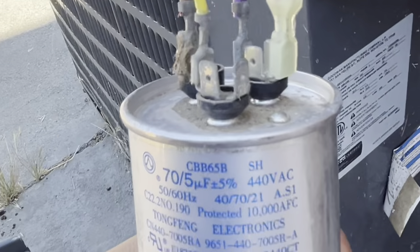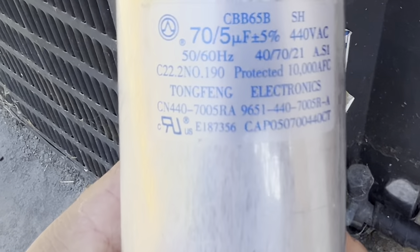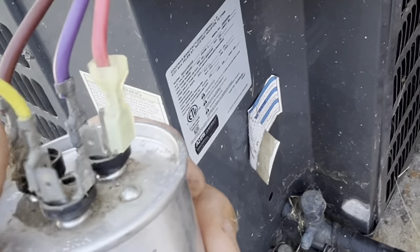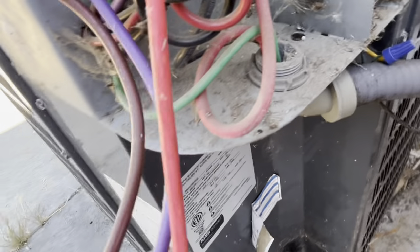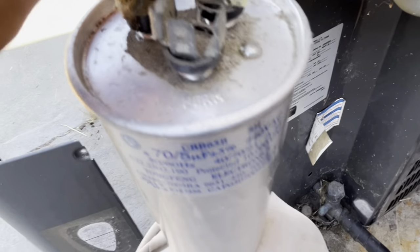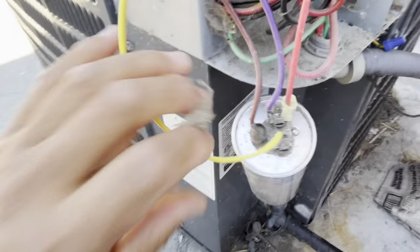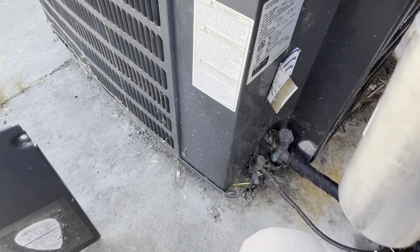Look at the label on the capacitor: 70 by 5, plus or minus 5 percent. Maximum voltage is 440 volts — pretty high. In North America, normal voltage is 110 volts and some appliances may use 220 volts, but this capacitor can withstand 440 volts. Quite impressive.